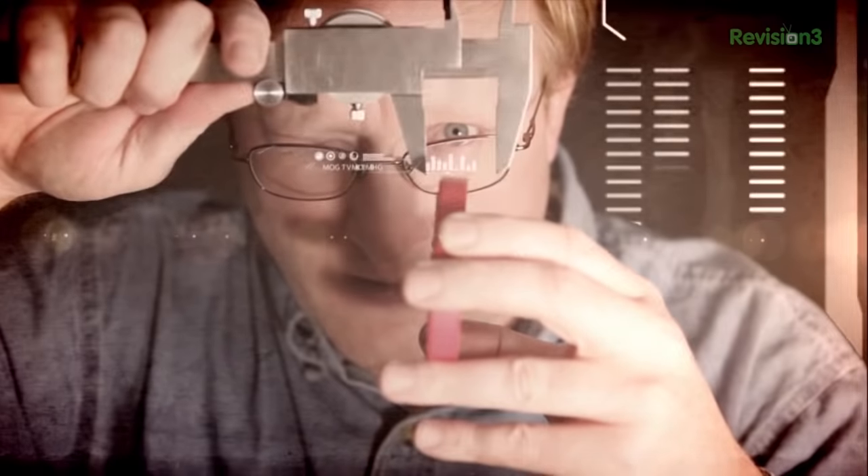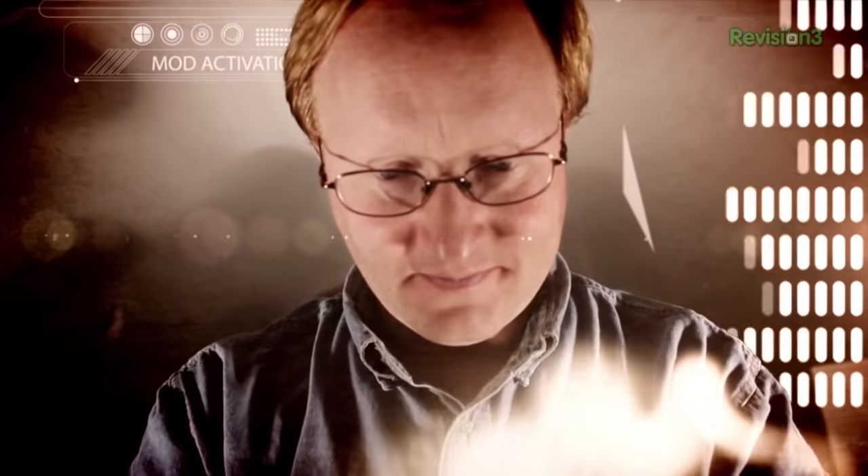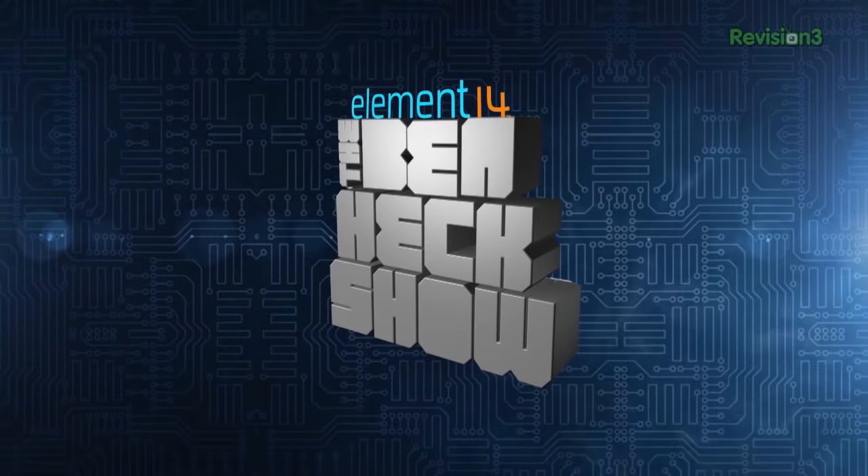Amazing builds, exclusive mods, cutting-edge ideas, electronics, engineering, and more, every week on Element 14's The Ben Heck Show.